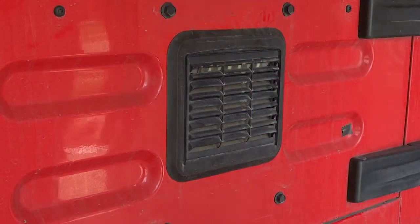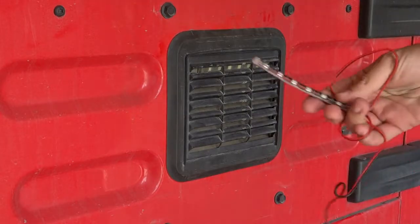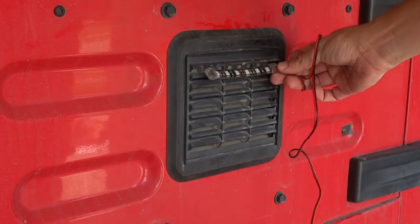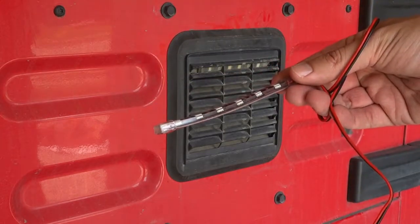I went online and in the end I found a light strip. This is what it looks like, and I was really lucky — it was the perfect size to fit in here. So I bought it and went about figuring out how to install it.